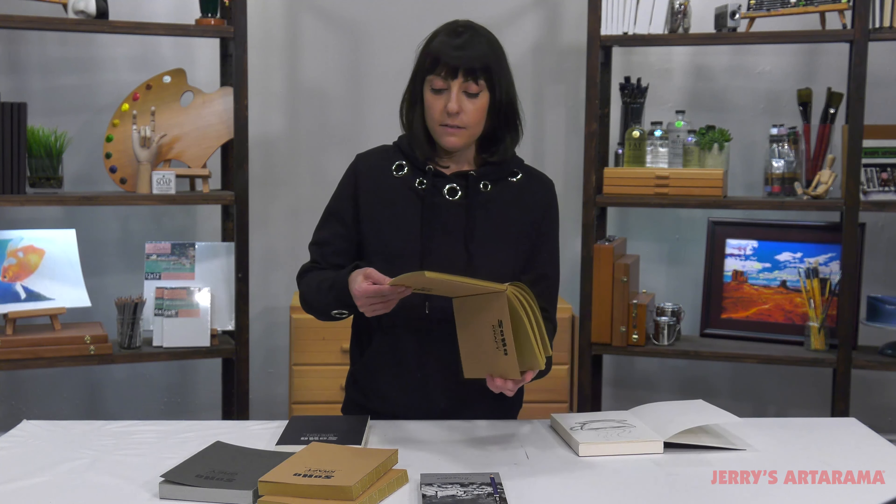The covers themselves are nice and simple, so you can actually decorate those however you would like. SoHo Open Bound Sketchbook Journals — give them a try.